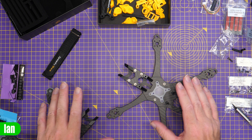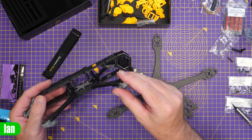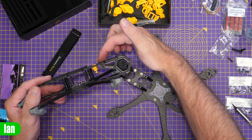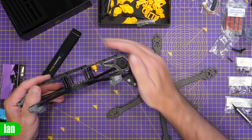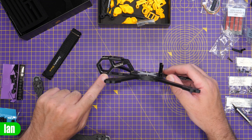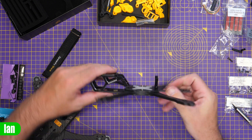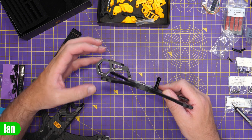Before I go any further, I want to show you something that's been improved on the V2 frame compared to the original V1. One of the complaints on the V1 was that in a crash, the front end could fold in — it was mounted with two screws at the bottom and two screws to the top plate, but there was no support in between, meaning it could cantilever over in a heavy crash. On the V2 frame, you've still got those four screws, but there are now two supports, one on either side, that come down to the centre plate, meaning the front end can no longer twist in during a hard front-end crash.